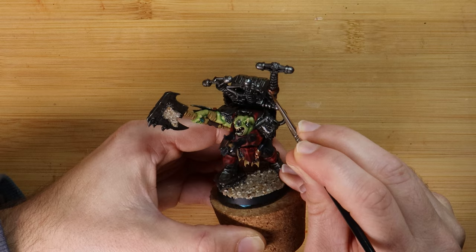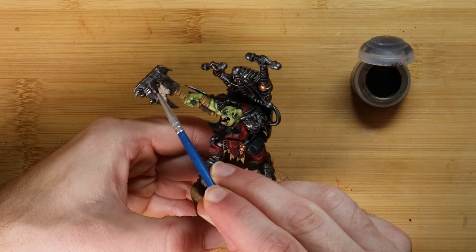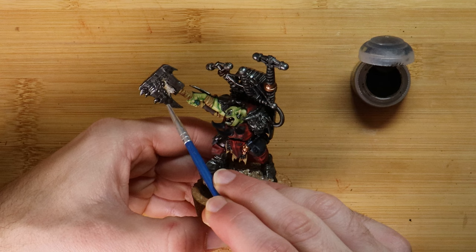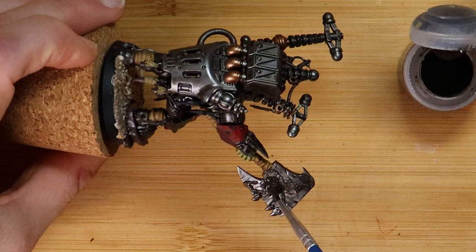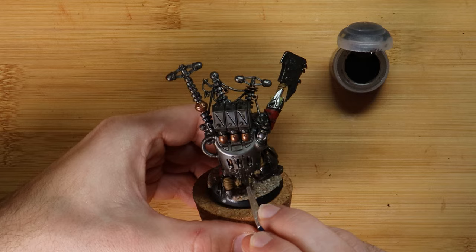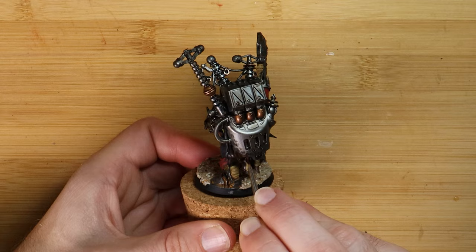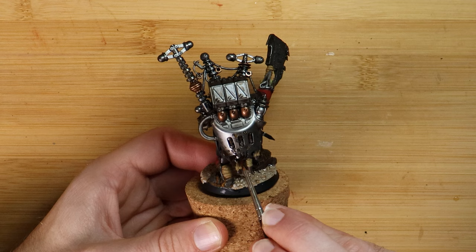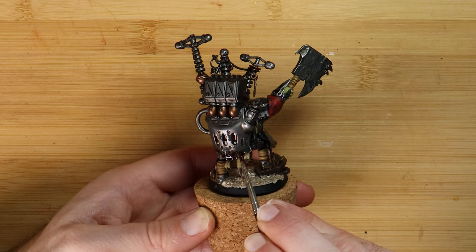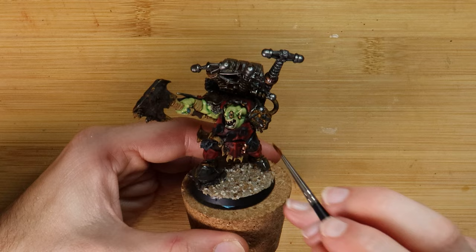The next area to focus on is the weathering of the chopper and the KFF, starting with Typhus Corrosion. If you've seen my other videos you'll know that I love it - the fine grit inside the paint provides more texture which isn't as bulky as the sand, so this will assist in transitioning from those areas. I want the chopper to be well worn from all of his battles, so I'm applying quite a lot. The KFF however must mean more to him, because I'm only applying a small amount there. I'm also adding this in small amounts to generic metallic areas where water would generally pool, and painting it on in larger amounts on the chopper and parts of the backpack to help these two areas come to life.